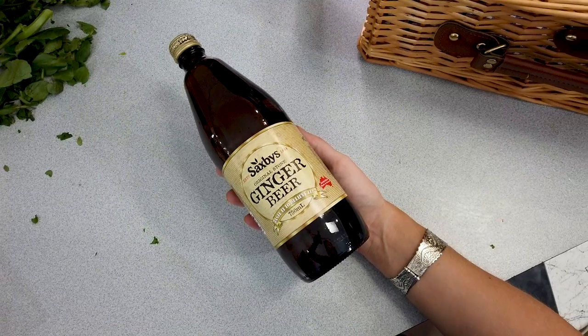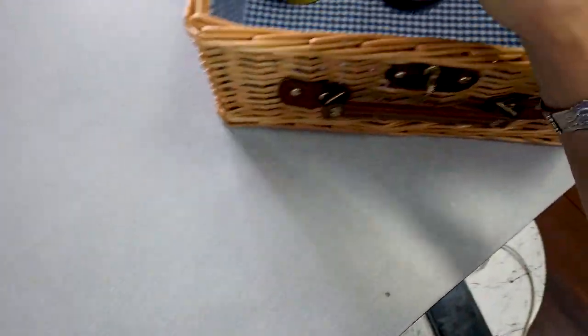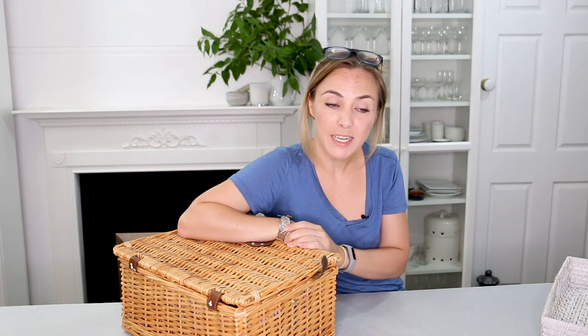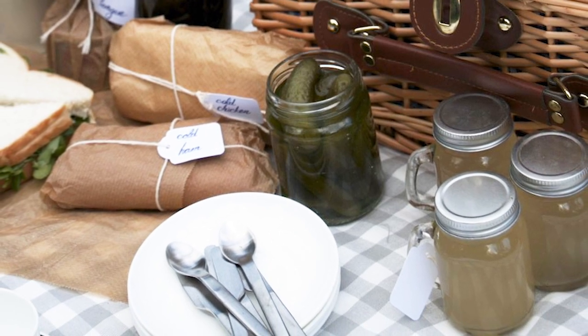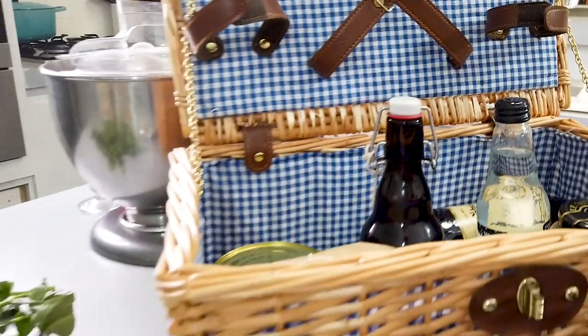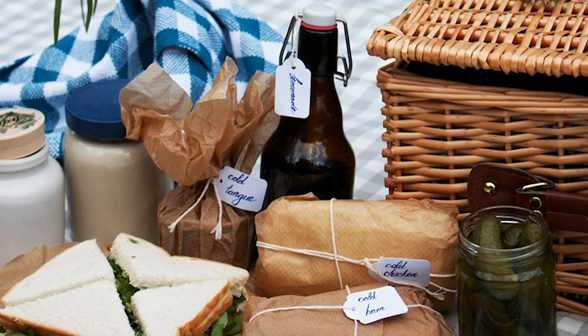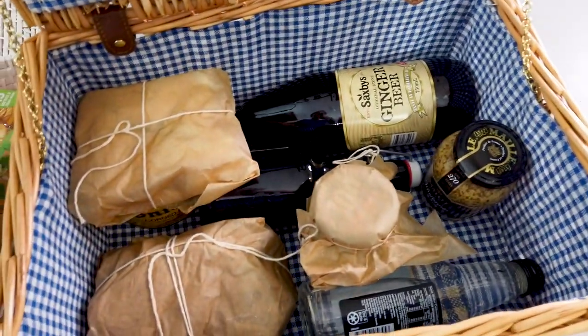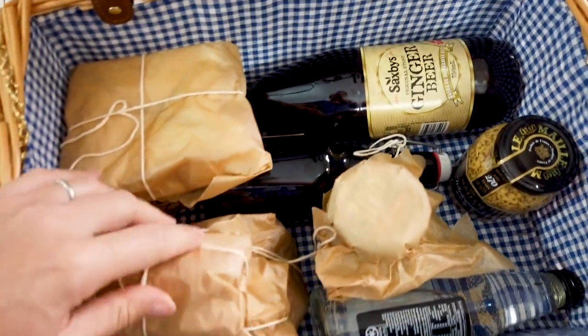To wash it all down you'll need ginger beer, soda water, and lemonade. You can grab a big bottle or small bottles for the ginger beer. Last time I poured them into little glass mugs with screw-on lids and the lemonade into a glass pop-top flask. Then to finish it off you'll need a jar of mustard — they find they were sitting on it the whole time, but you'll want it on hand for your cold meat.